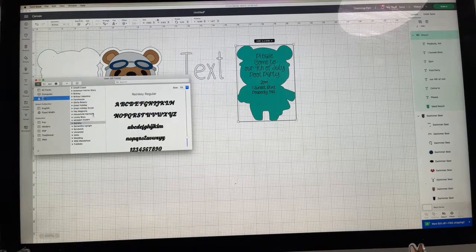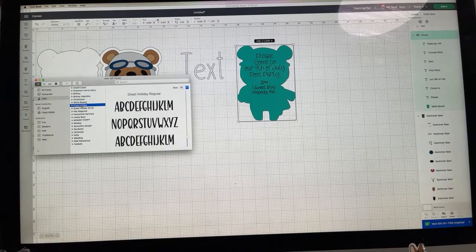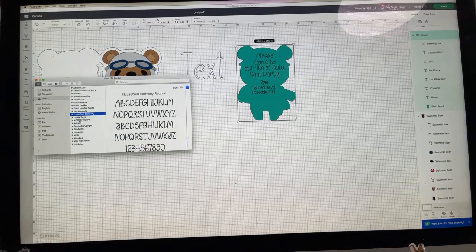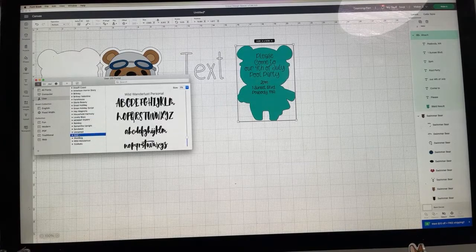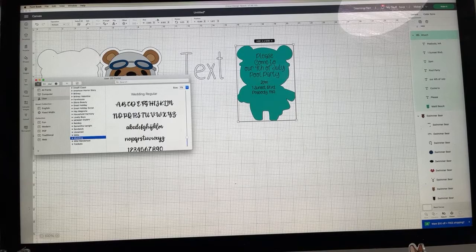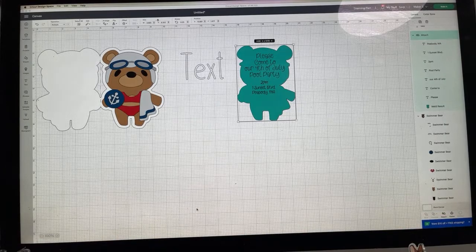Look at that — it looks really cool! I hit Install Font. If you go to your fonts folder, you can see all your installed fonts — there are some in there I don't even remember installing. It can definitely be a rabbit hole!